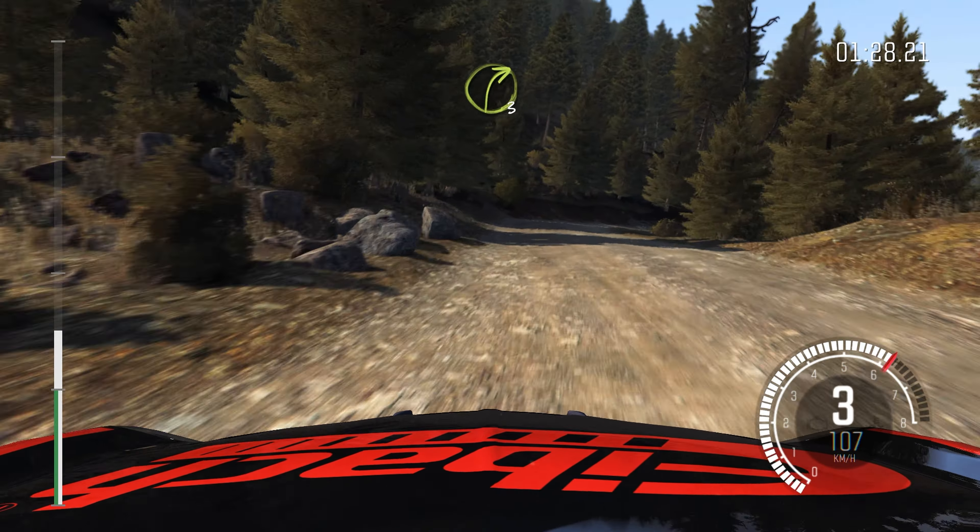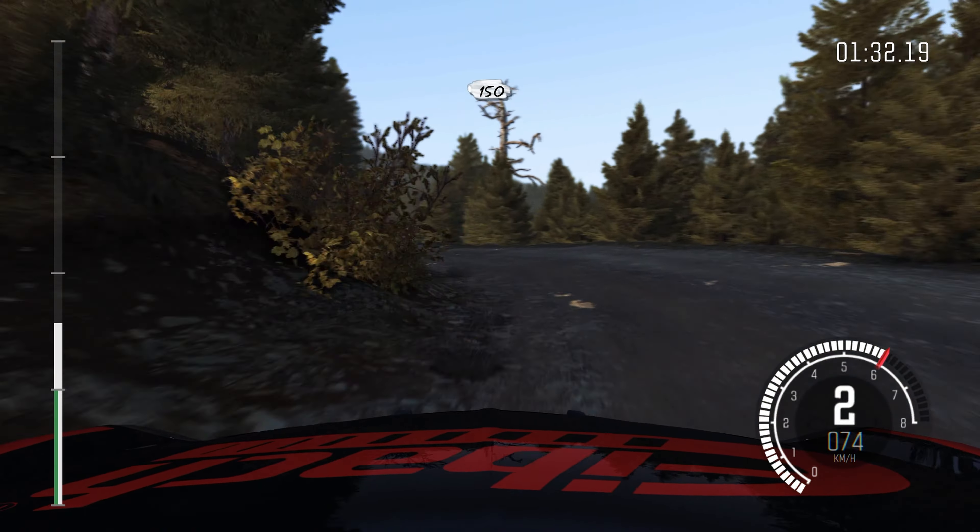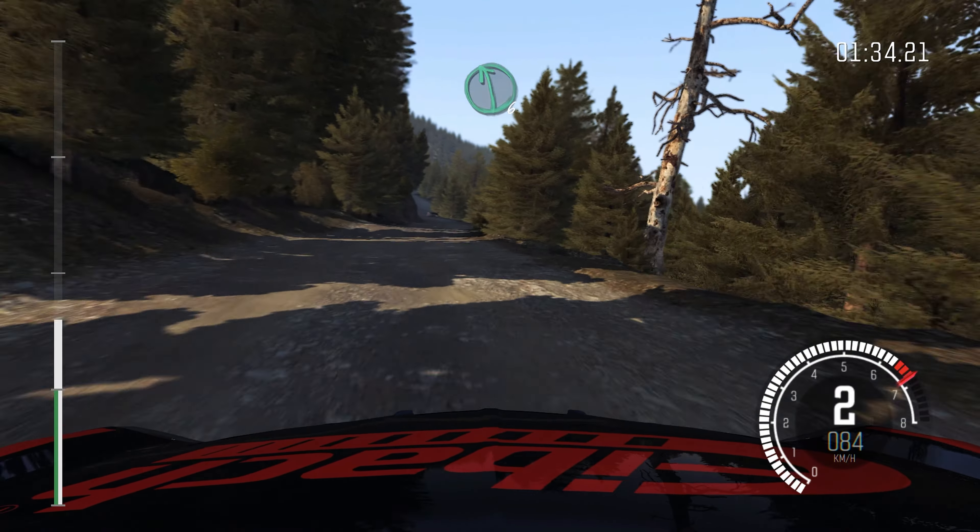Left 6, 80 crest. 100 through dip. Right 4, tightens 3.